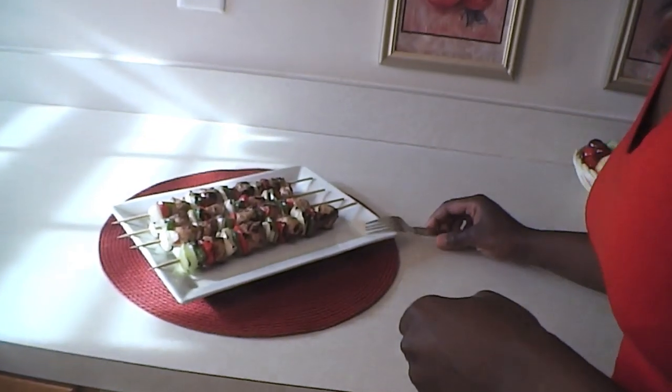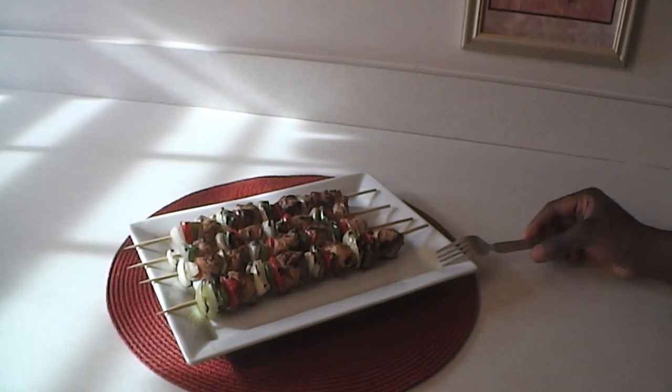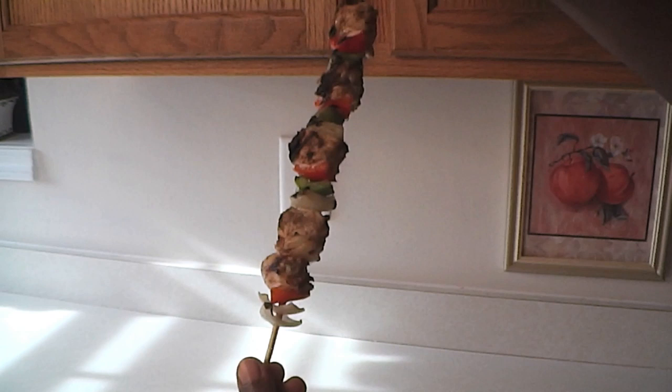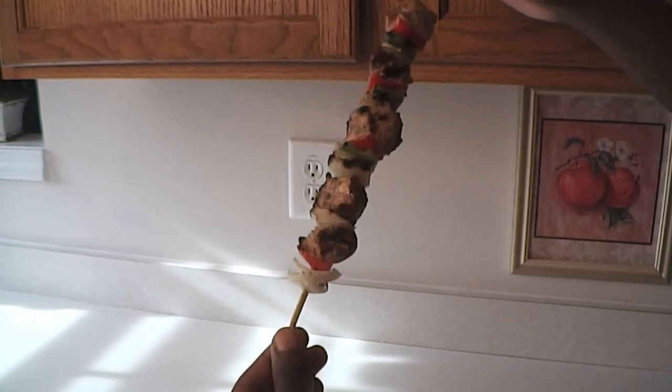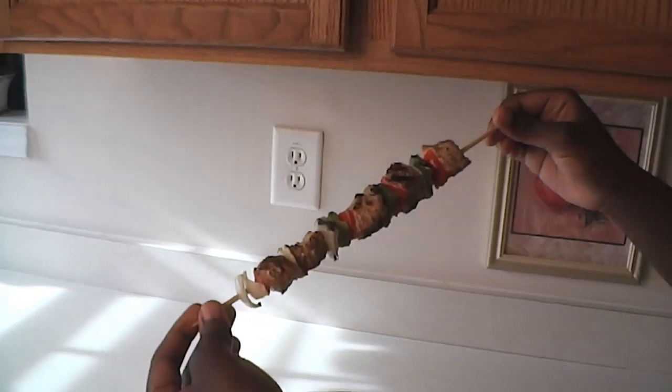Welcome back! Right before the break I was grilling these on the grill pan and this is the completed product. There are some still grilling on the pan, but you can see the beautiful grill marks on them. I'm going to pick one up so you can see it up close — it smells so good in the kitchen, a little bit smoky but really really good. I'm going to use a fork to pull a piece off.